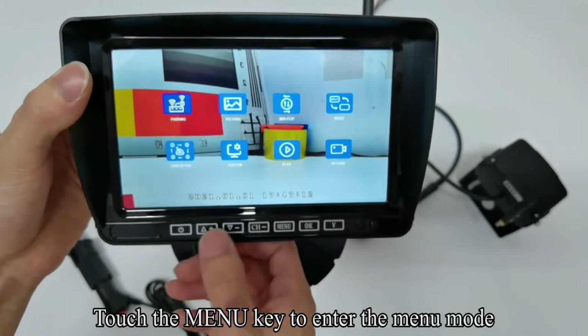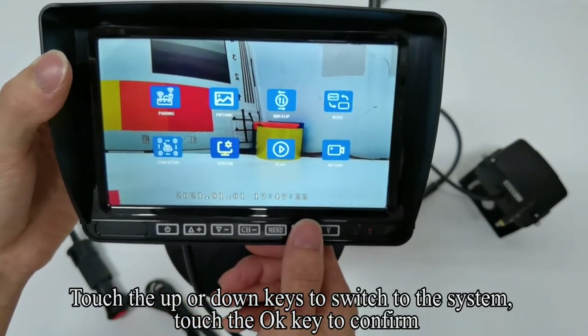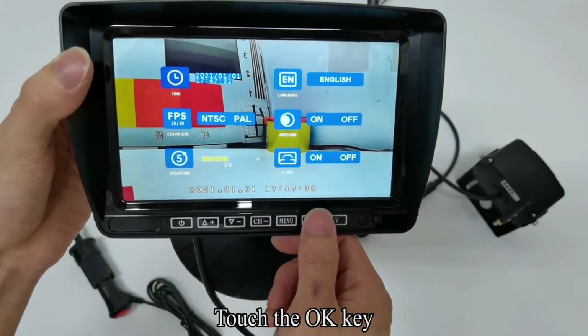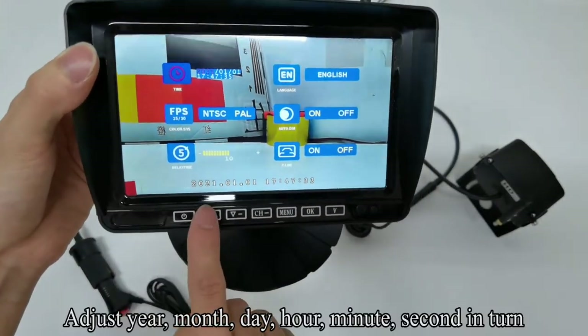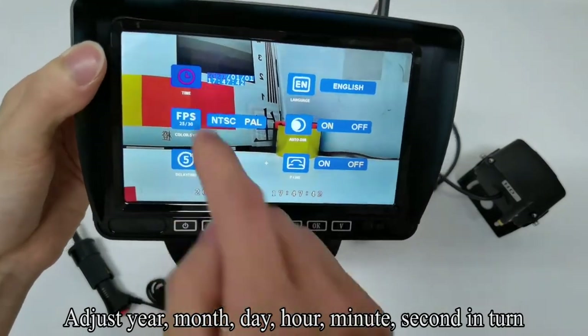Touch the Menu key to enter the menu mode, touch up or down keys to switch to the system settings, touch OK to confirm. The first option is used to adjust the system time. Touch OK, then adjust year, month, day, hour, minute, and second in turn.